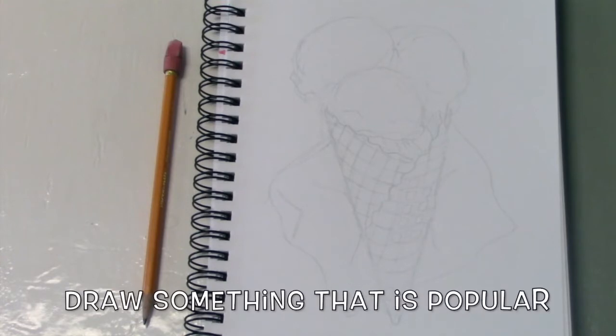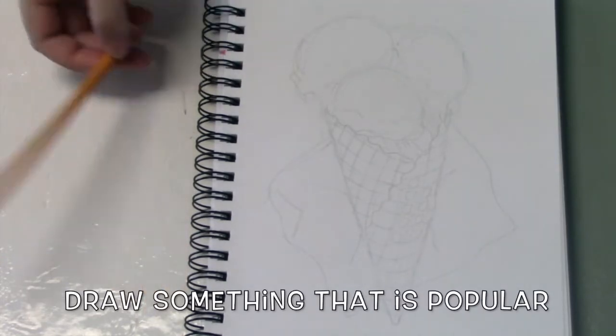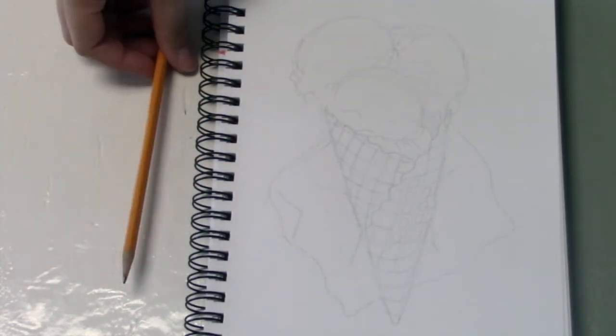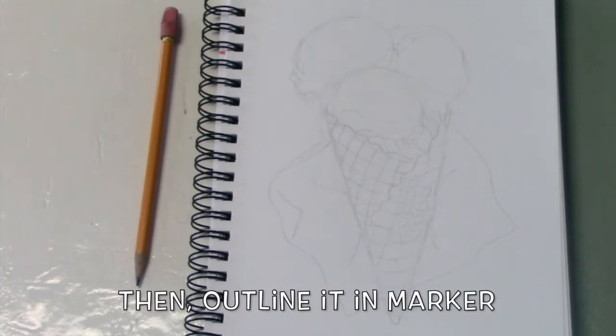First you'll want to do a drawing of something that you think is popular. Here I did ice cream with three different flavors, a napkin, and a pencil. Now I'll be outlining it with marker.